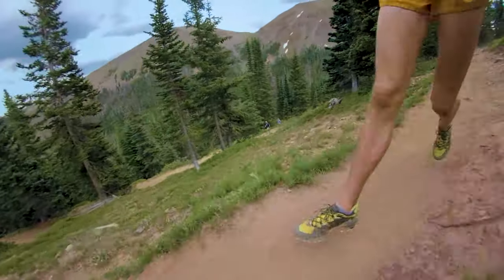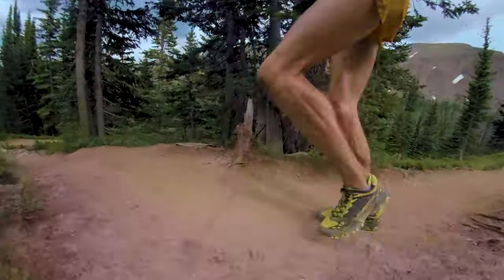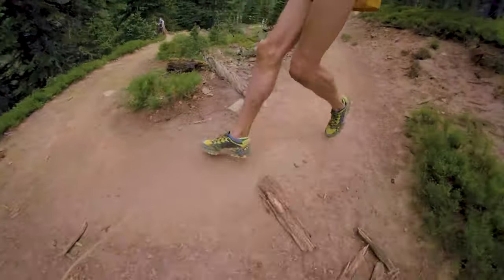Trail running is a lot about momentum — once you lose it, it's a lot harder to get back because you have to use a lot more power and strength to move over rocks, roots, and steep grades. Definitely lean forward and practice this on the flats, which allows you to focus on that form without dying uphill or trying to stay upright on a downhill. During a stride, lean from the ankles and it's almost like catching yourself from falling — that first step is almost just catching yourself.